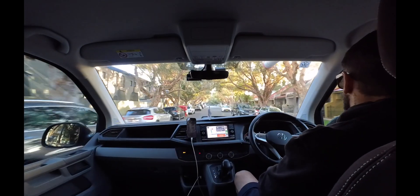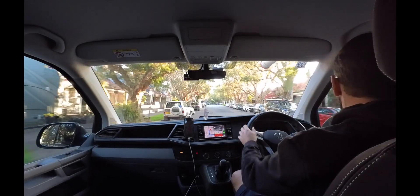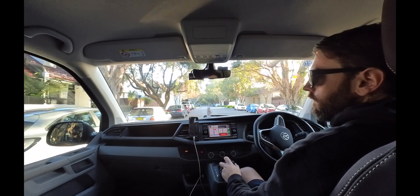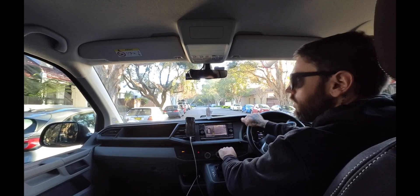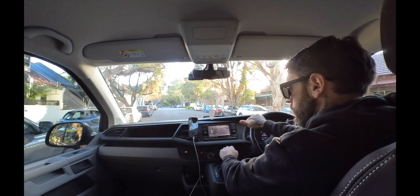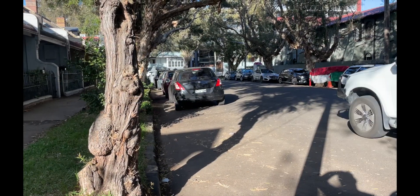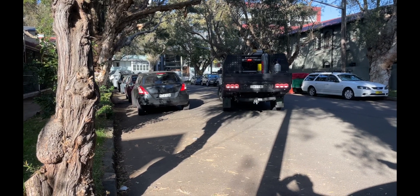Parking around here is not easy. Parking in this area — here we go, here we go.